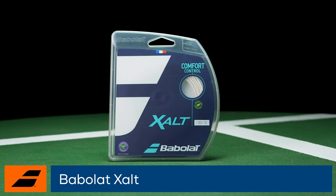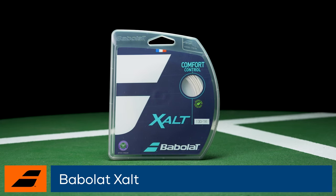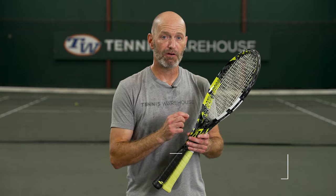Babolat X-Alt is available in sets and reels in 16 and 17 gauges. I had it strung up in both a Pure Aero 98 and a Pure Aero Team, because we wanted to see how this string played in something that was a bit beefier and also in a really lightweight racket.